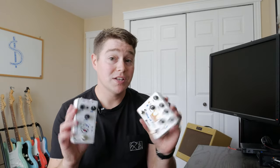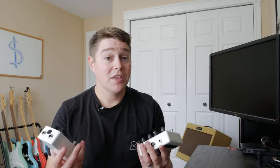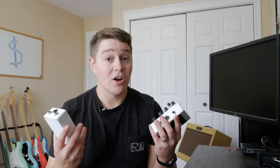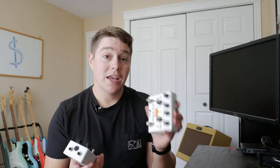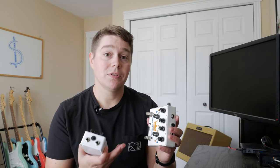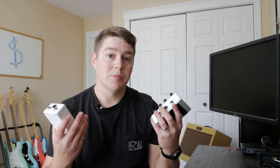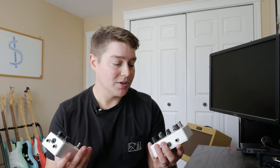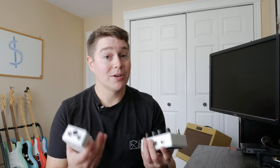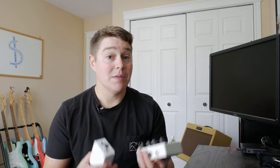I have two clones here: my King of Tone clone and my Klon clone, which are pedals that are often cloned by DIY pedal builders. What I want to do is take you through the process of pricing out these components and building the pedals — buying effects boards, resistors, capacitors, and all other necessary components, then summing it up to see how it compares to the cost of the actual pedal and other clones on the market.